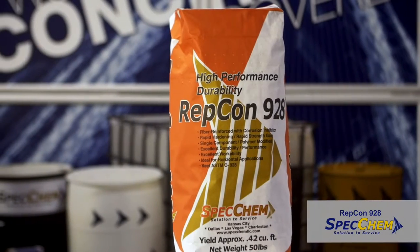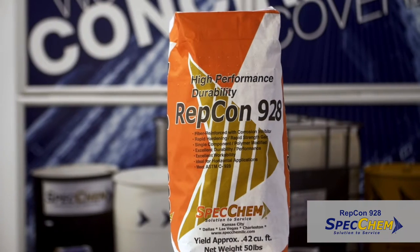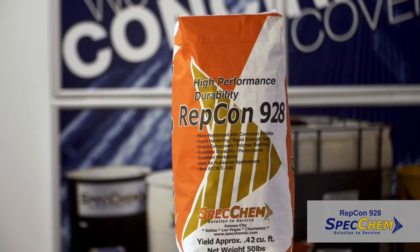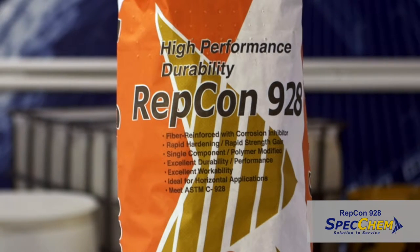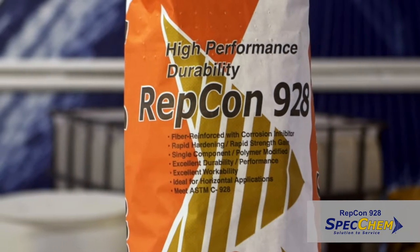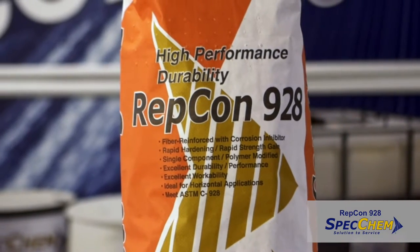SpecChem's Repcon 928 is a single-component, polymer-modified, fiber-reinforced, rapid-setting concrete repair mortar with corrosion inhibitor for use on concrete floors, highway pavements, bridge decks, and other applications requiring early resumption of traffic or use.